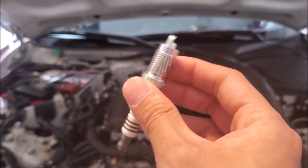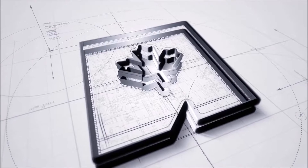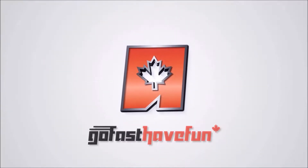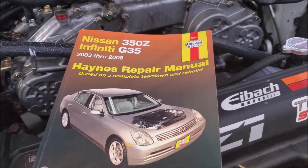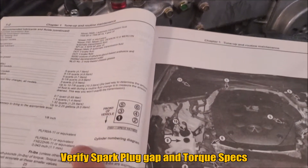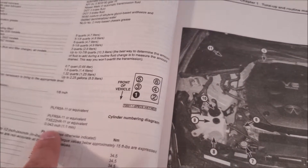Hey guys, today we're going to talk about spark plugs and whether you need to gap them or not. Whenever it comes to settings or tolerances, I refer to my service manual. Here we can see in our manual it will refer to the part numbers, and it'll also give me the tolerances I need in imperial and also in metric.